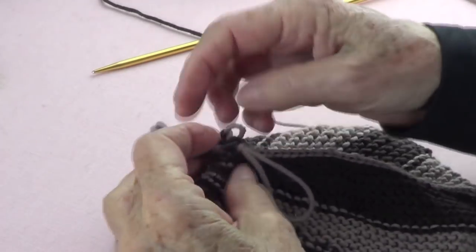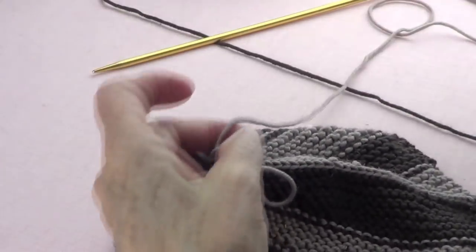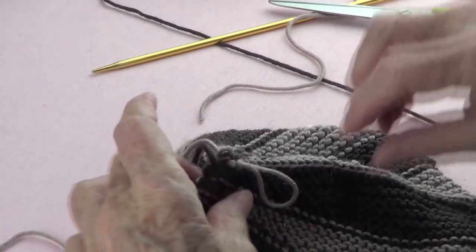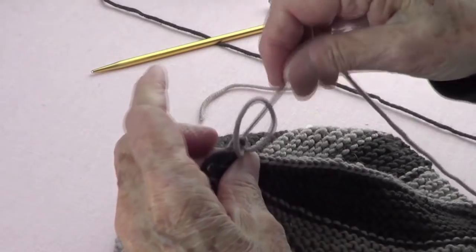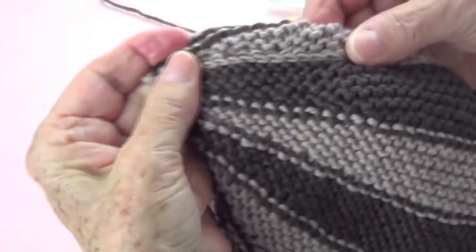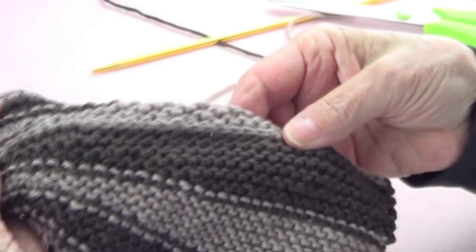I'm done, so now I take my needle off and I'm going to cut my yarn. I'm going to leave a long tail because I need to pick up those stitches around there. I pass my yarn through, and this is how it looks on the wrong side — like a chain.